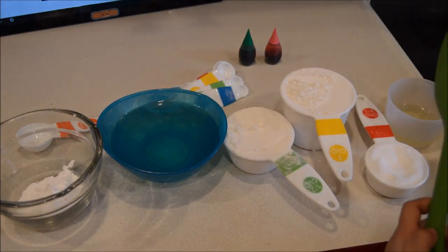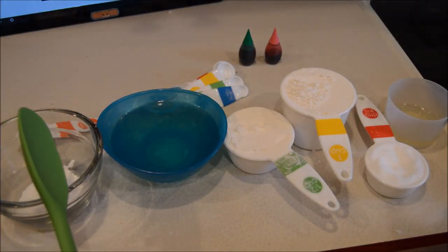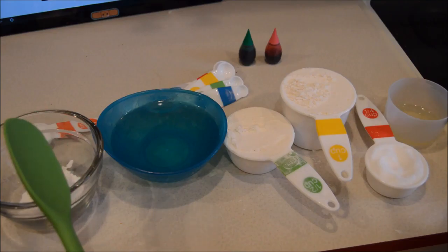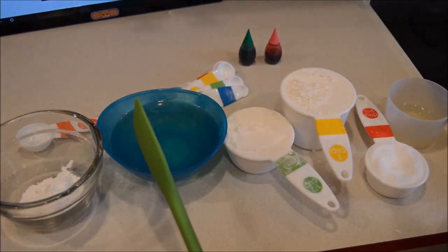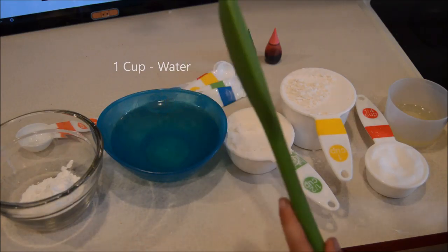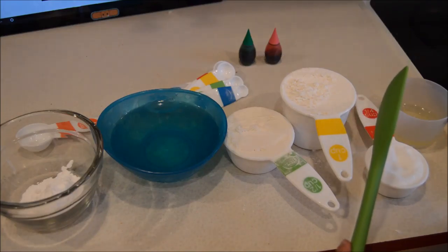I'm gonna start naming them. You'll need three tablespoons of cream of tartar, one cup of water, one half cup of flour.